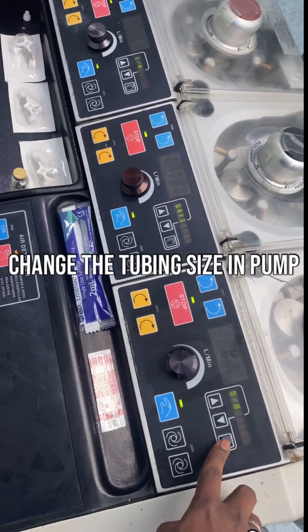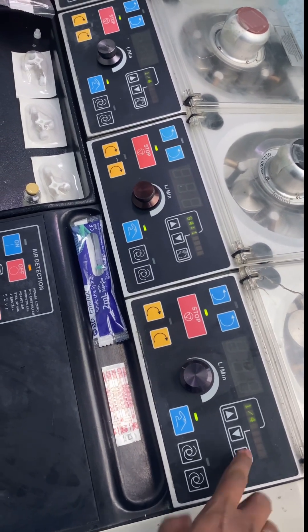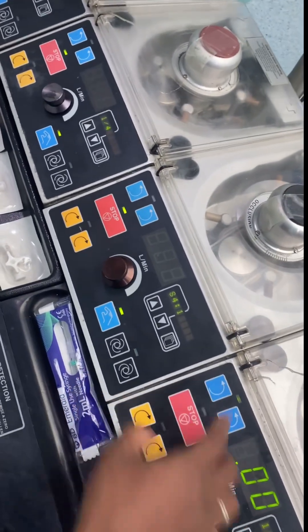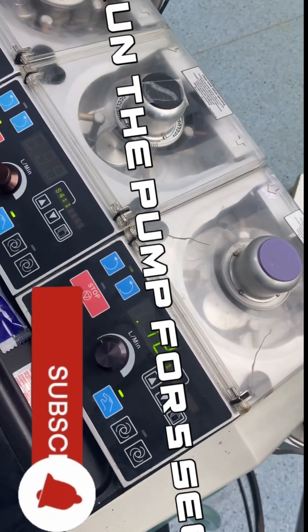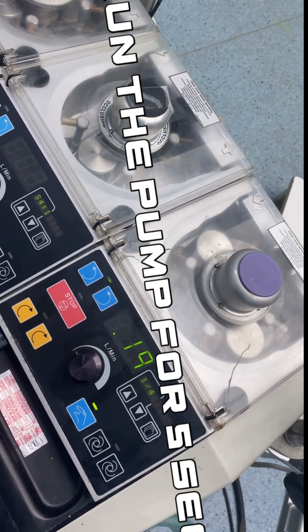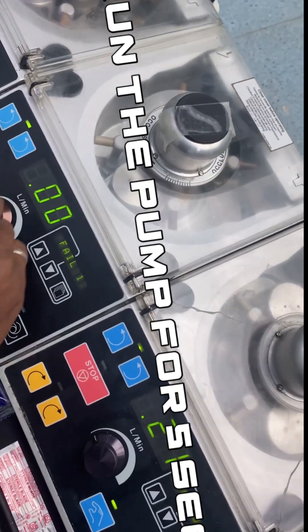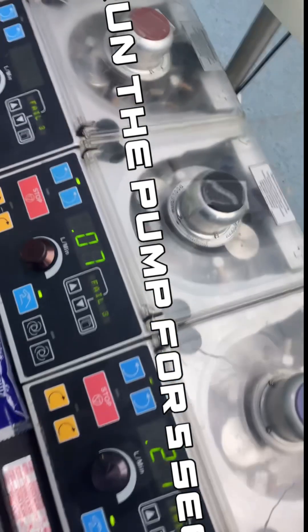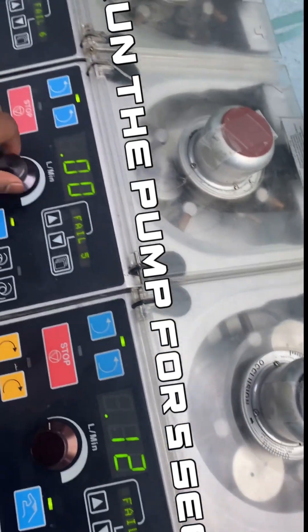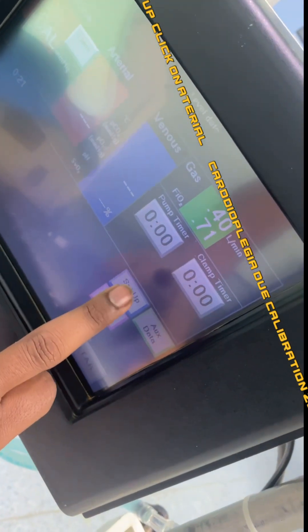Change the tubing size on the pump. Run the pump for five seconds. Go to Setup, click on Arterial and Cardioplegia, and do Calibration 0.